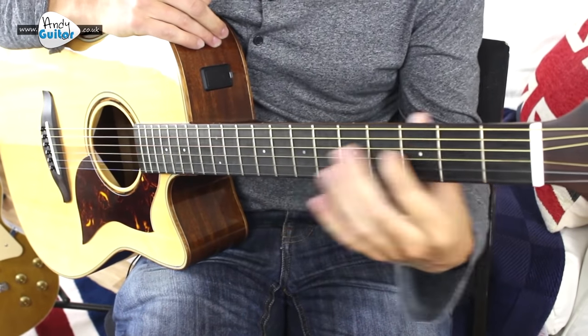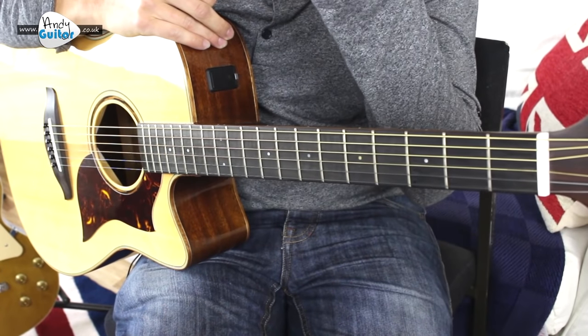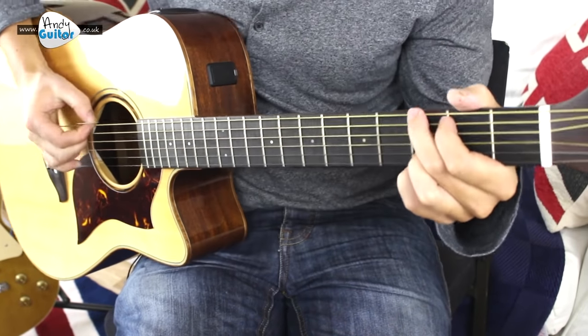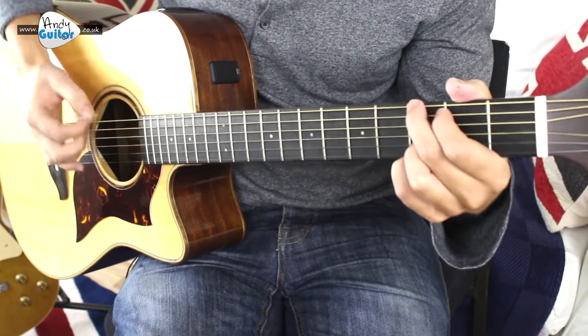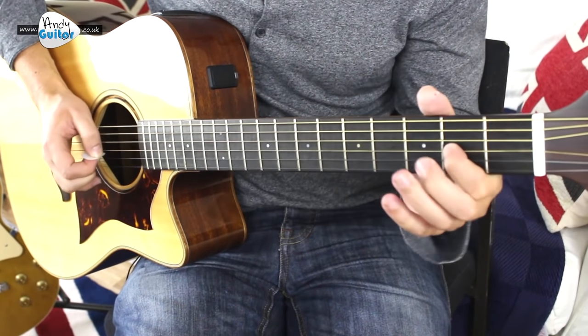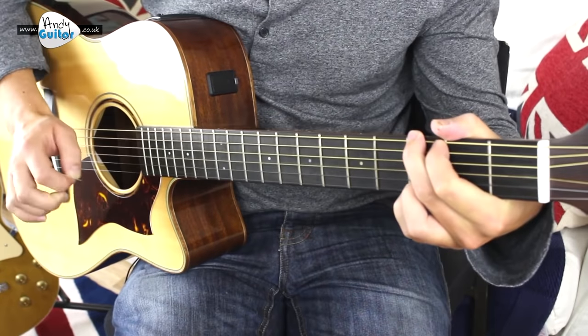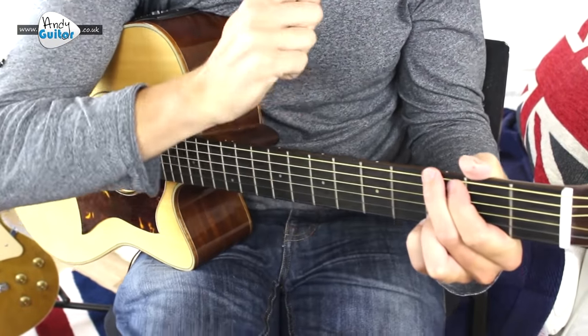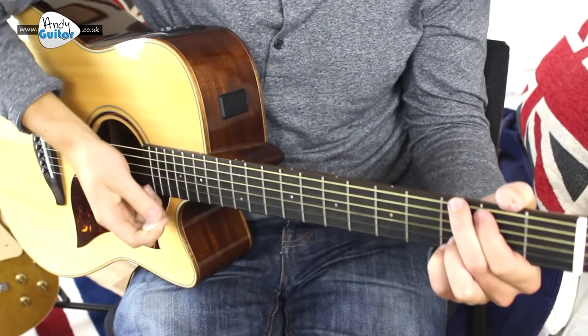All of this sort of thing — the slides and the techniques like that — are covered in my improver course, and somewhat in my beginner's course with the bonus lesson at level 6, where we're learning the G major pentatonic scale and all of that. Beginner's course, level 6, bonus lesson. Links in the description to the website.